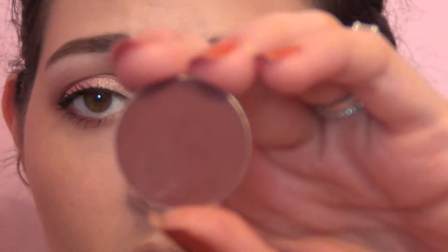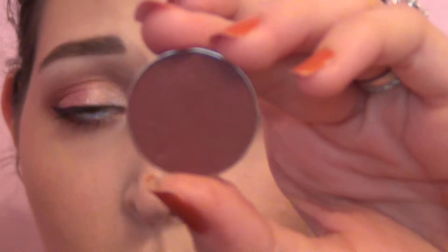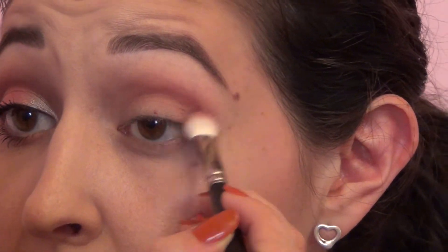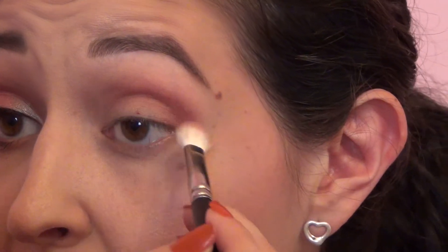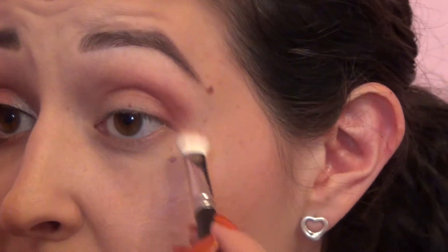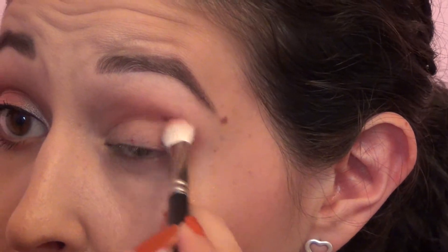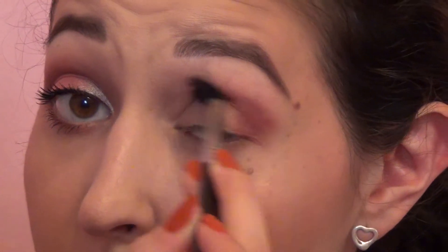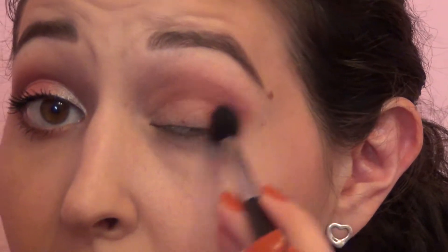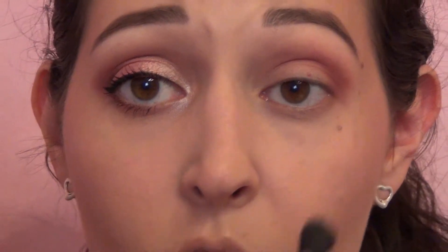Now I'm gonna deepen that with Makeup Geek Bitten, which is just a dark burgundy color — it's gonna go really well with this look. Just a little bit on the tip of the brush and I'm gonna be a little more targeted with that color, a little more towards the outer edge in that corner, blending it in but making it darker on the outer corner. You can even use a little bit more of that Cupcake color to help blend it out.